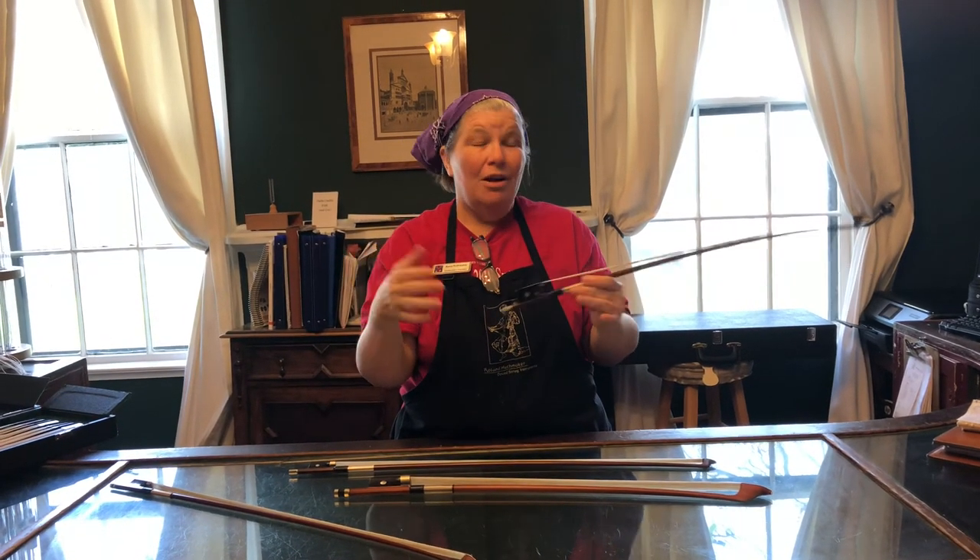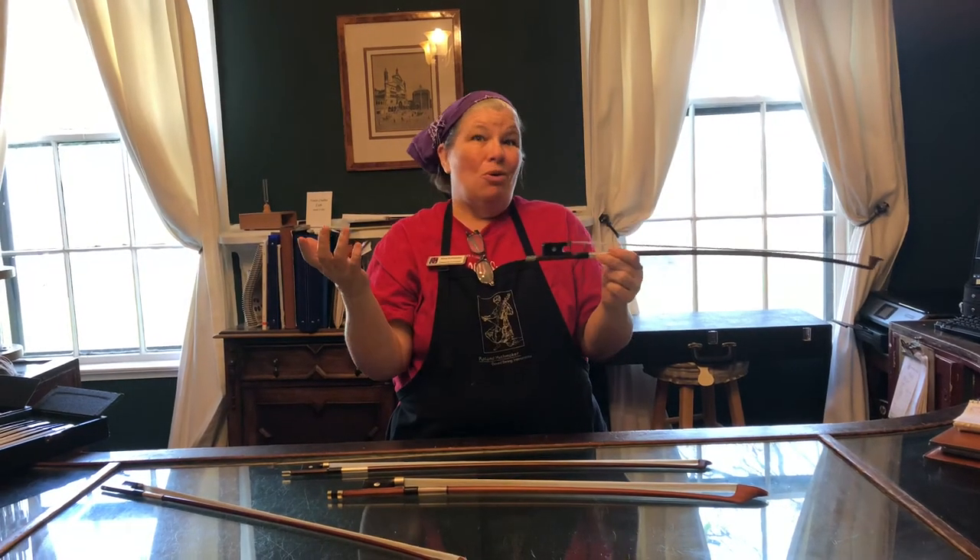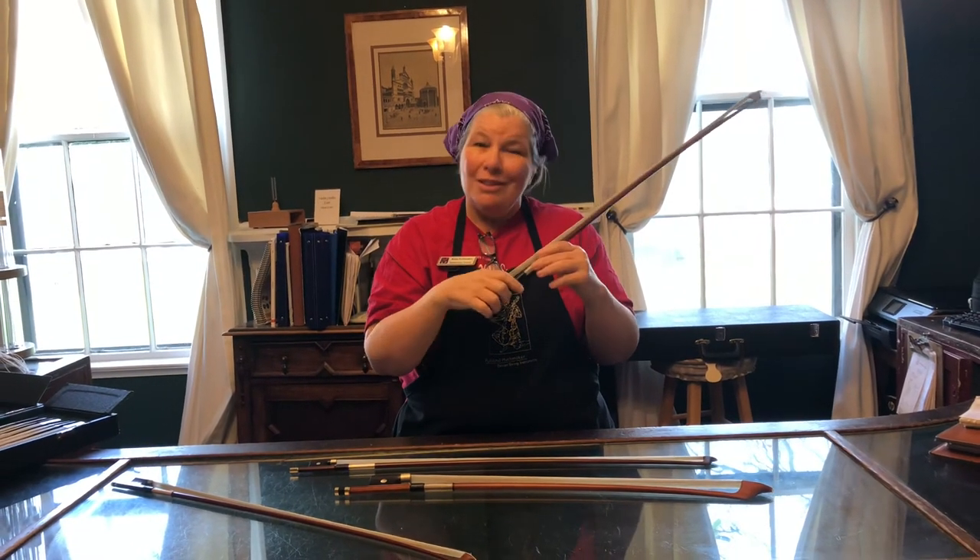I hope that answers some things about how to take care of your bow. I do want you to think about re-hairing your bow once a year minimum — if you practice a whole lot, maybe more often — but you should replace that hair once a year.